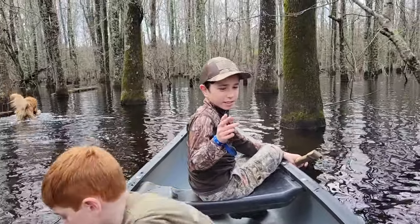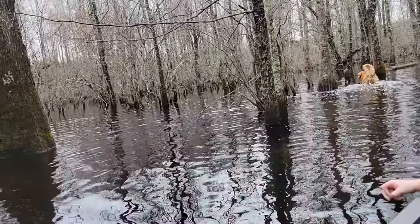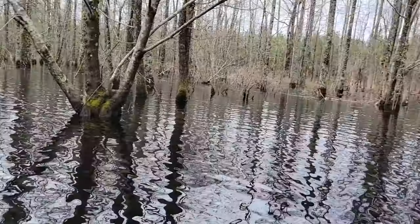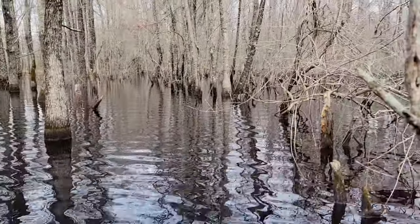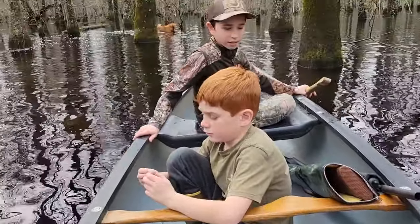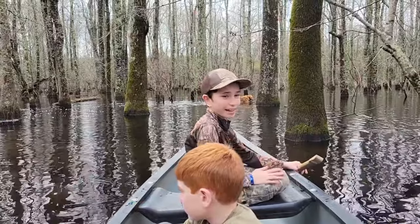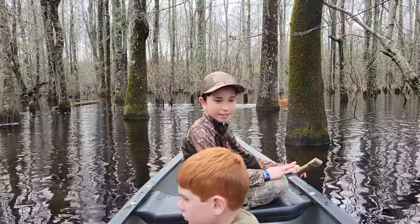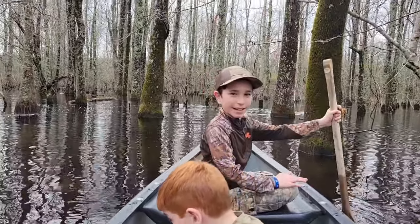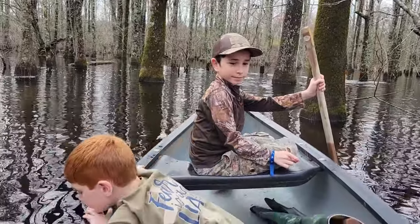Welcome back to another video. If you look around, there's no land except for over there, and we are in a boat. We went to our church and got a kayak, and we got shotguns here. We're going to be squirrel hunting from the kayak, just exploring around. So we're squirrel hunting from a canoe today, if Hook doesn't turn us over.